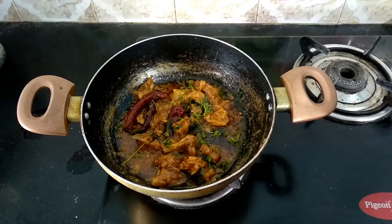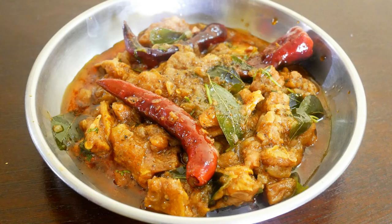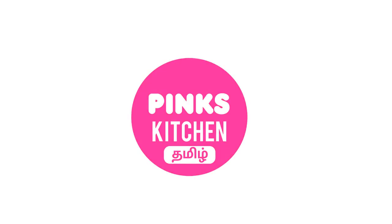Very delicious side dish recipe, so do try this recipe at home and write back with your feedback. I'll meet you all with another interesting recipe — until then, bye friends!